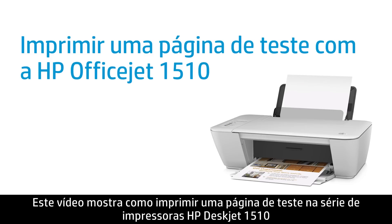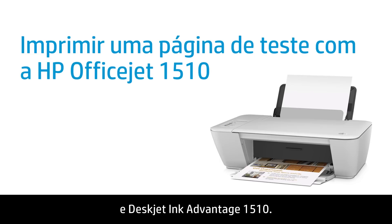This video shows how to print a test page on the HP DeskJet 1510 and DeskJet Ink Advantage 1510 Printer Series.